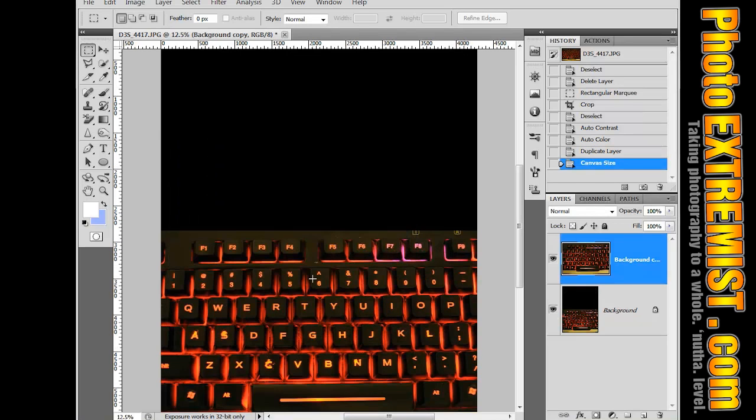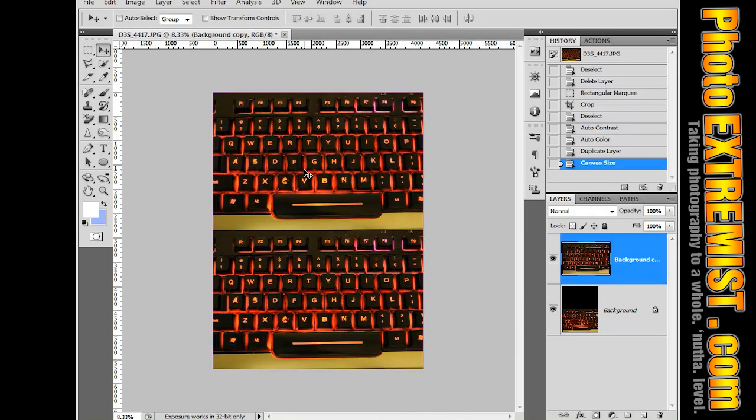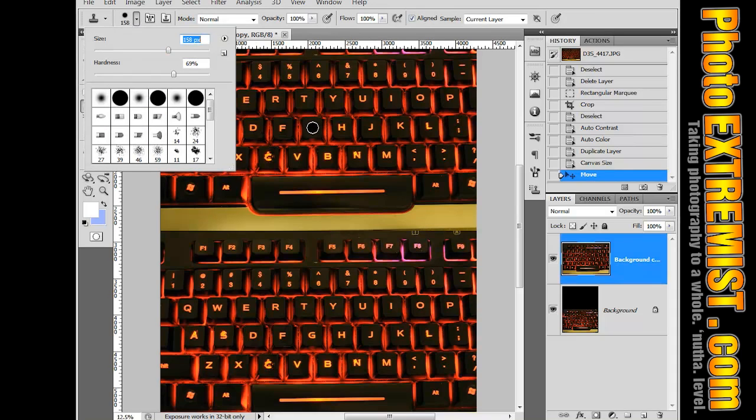That will just leave more space up at the top. Now what I can do is drag this keyboard all the way up to the top, and then grab the Clone Stamp Tool and adjust the brush size. I'm going to use a pretty soft brush, maybe about 30%, and make it big enough to cover the entire letter — about 200 pixels is good in this case.